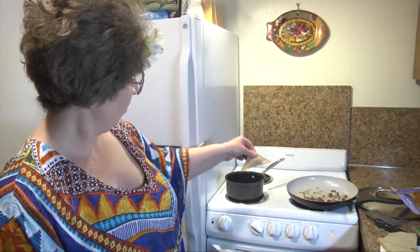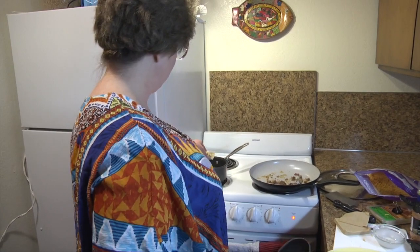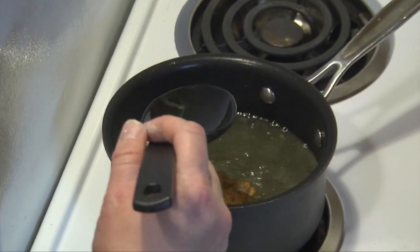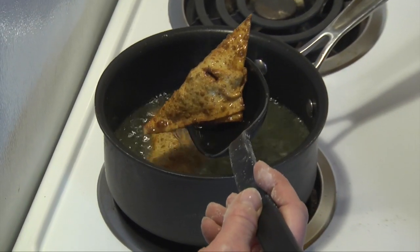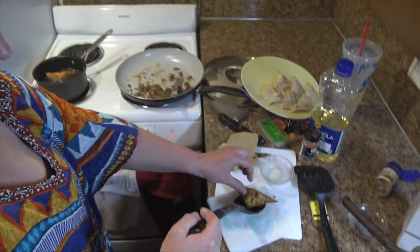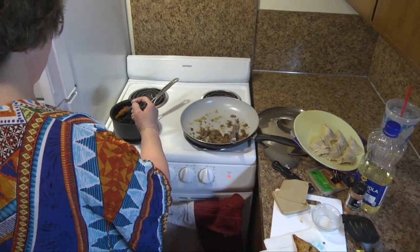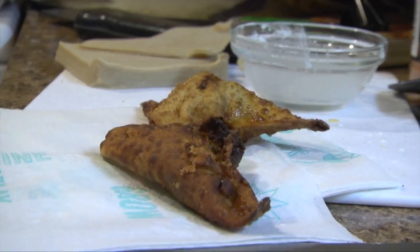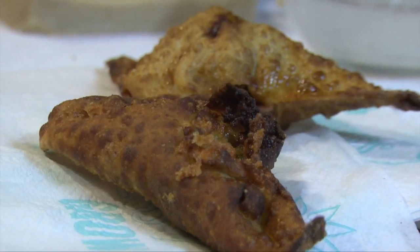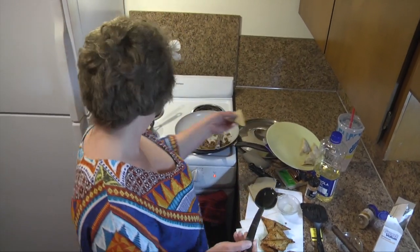Okay, so now the oil is hot and we've got a few of these ready to go. We can just stick them in the oil a couple at a time — it's not going to take very long to cook them on both sides, literally just a couple of seconds, so they're golden brown on each side. This is a great little appetizer for parties or whatever.